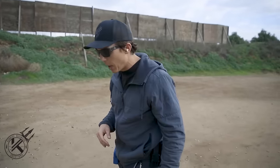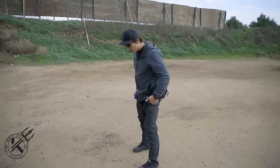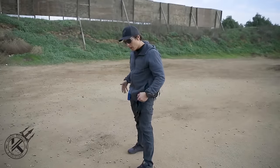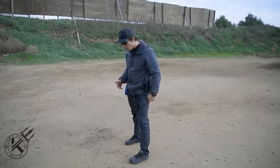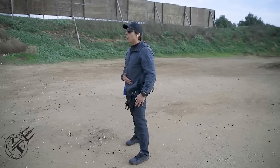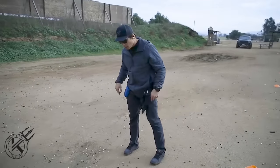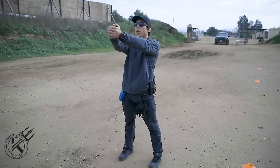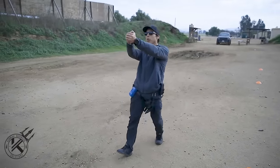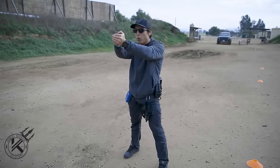First thing I like to teach is stance. My feet are shoulder-width apart. As a right-handed shooter, I have my left leg slightly in front of my right — left-handed shooters would be the exact opposite. My knees are slightly bent and I'm bending over at the waist just a little bit. I don't want my feet directly in line, and I don't want to be standing upright — that causes me to lose balance when shooting. I want to lean into the pistol for full recoil management.